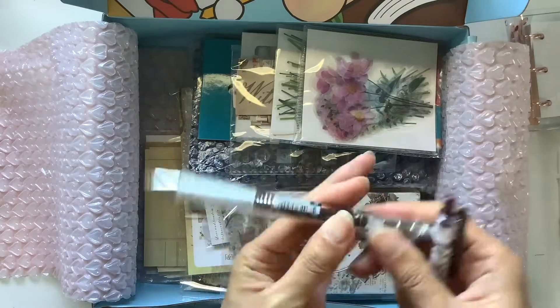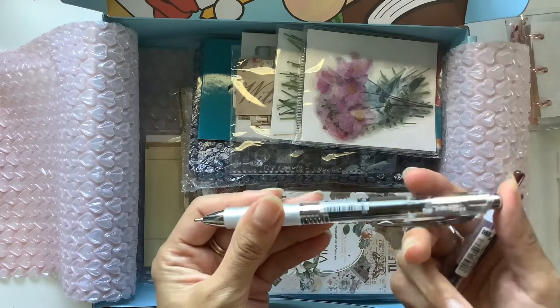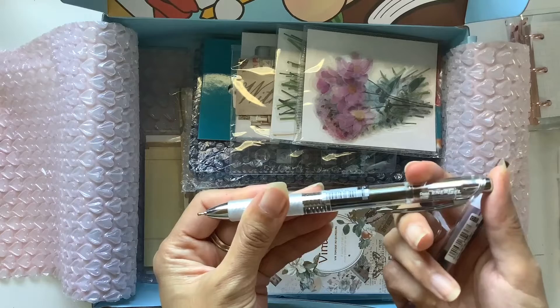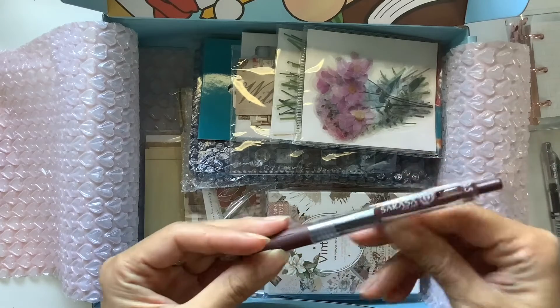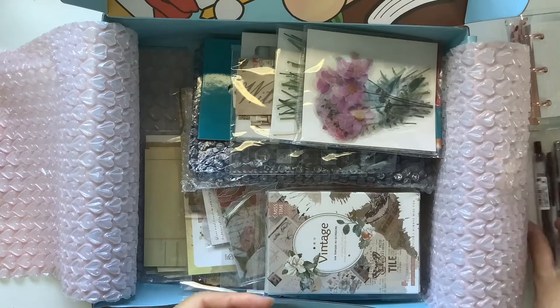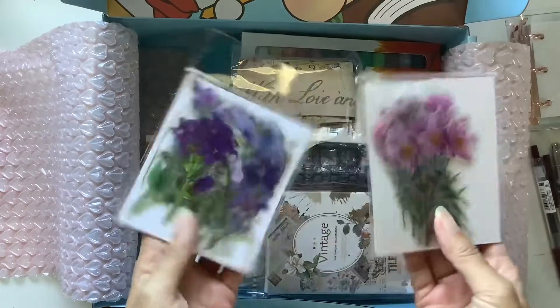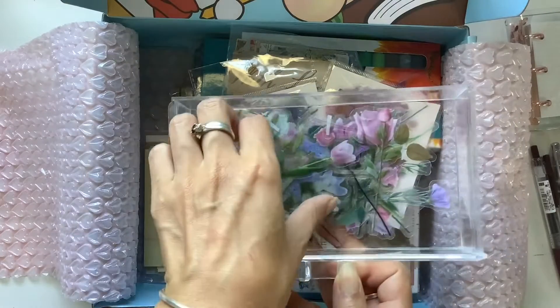I tried out a bunch of pens this time. A white jelly roll pen, this black Pentel Energel pen, a Sarasa pen in brown. And there was also one other pen that I missed, but I'll show you that in a second.